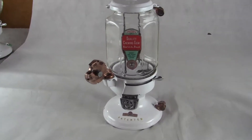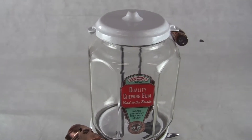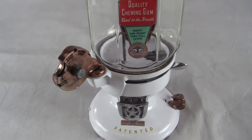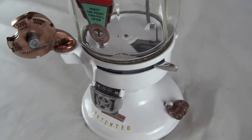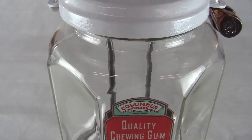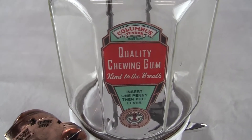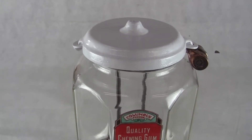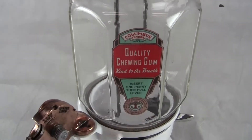Up for auction is an all original Columbus white Model A gum and peanut vending machine. The only things not original to the machine are the hold-down rods, which we made in our shop. The decal is a new water transfer decal, and the key to the Columbus barrel locks is a newer key.